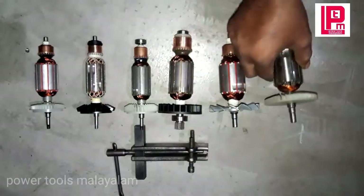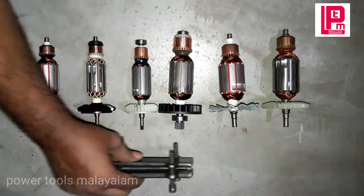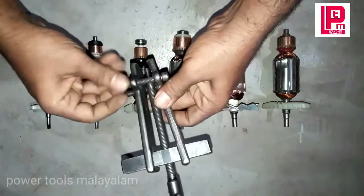Now let's see how the bearing is. There are 2 jaws bearing on the note. This is the R350 one and the R370 one.